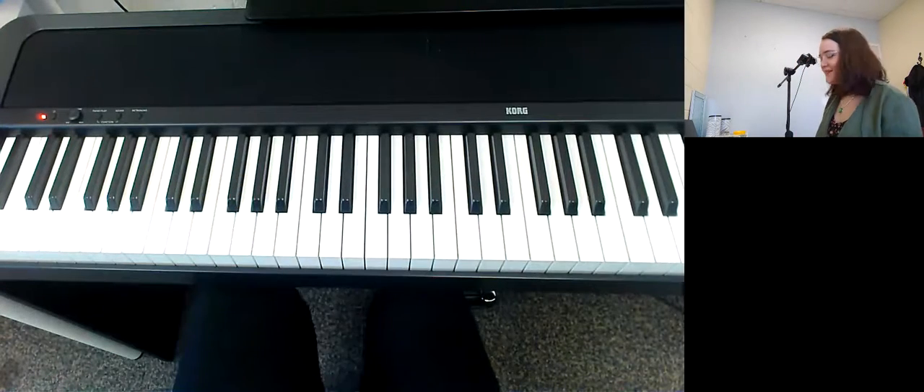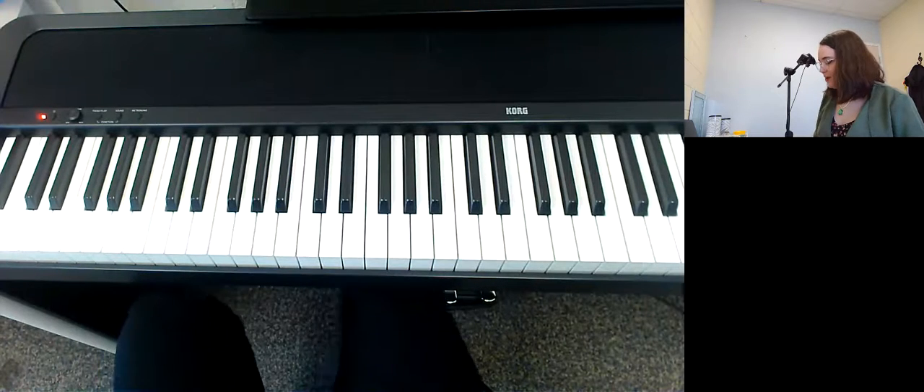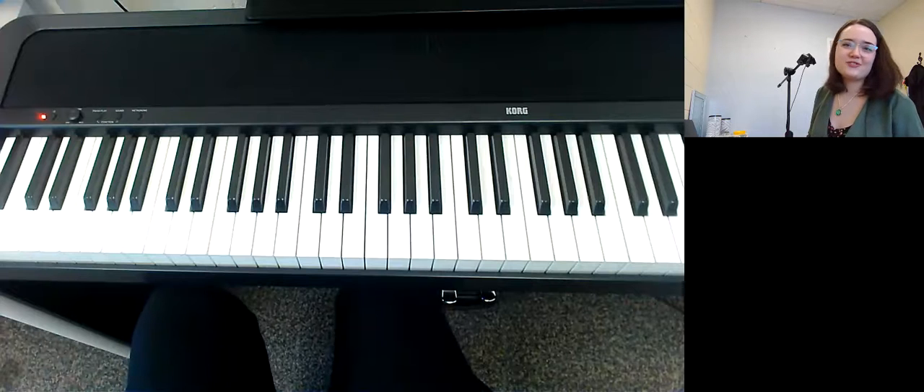And then we're going to go into the final chorus, which is again just a little bit different. I did make a few mistakes with the words there — don't let that throw you off. That pattern is exactly how you can practice the bridge of Driver's License.